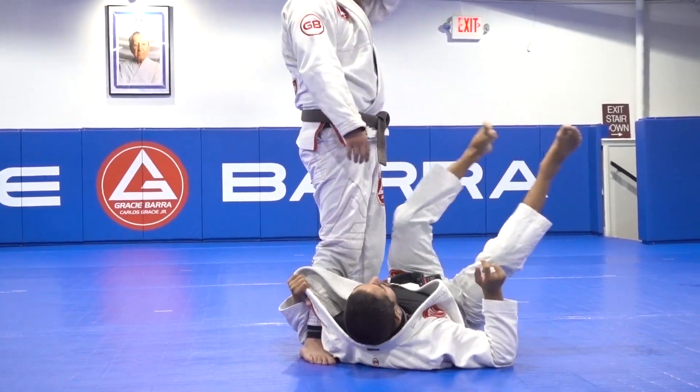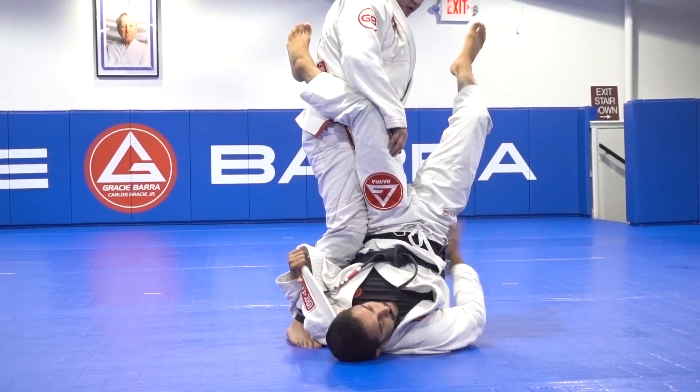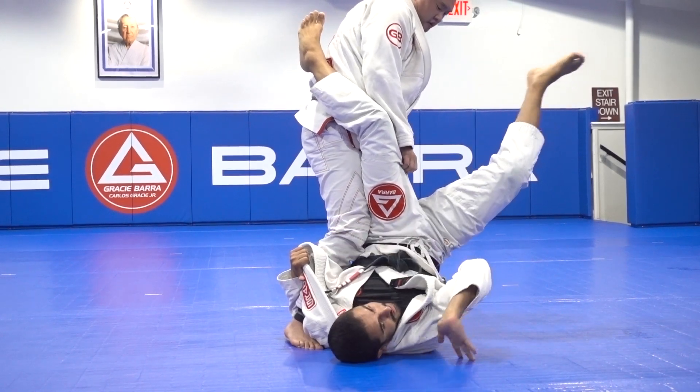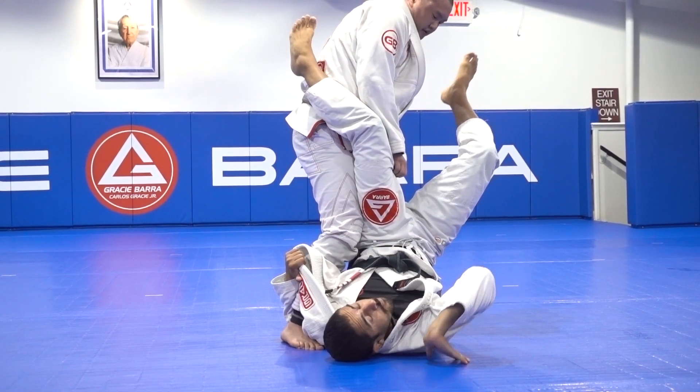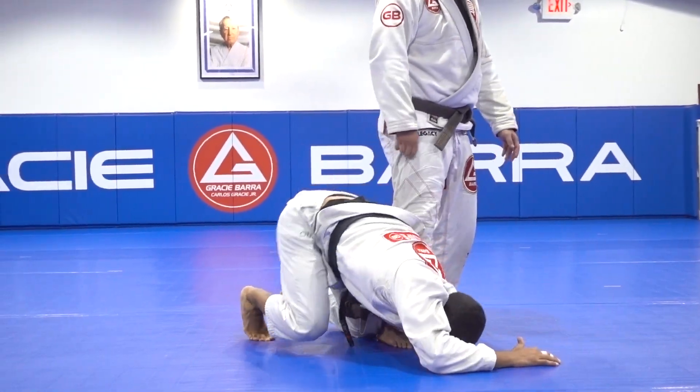Doing that transition, it happens faster. But if you break it down, make sure this leg works as a hook so it stays in the air like this. Now watch — I'm going to bring this leg in that direction, also using my hand to help me so I don't roll over my head. It's going to be smooth like this.